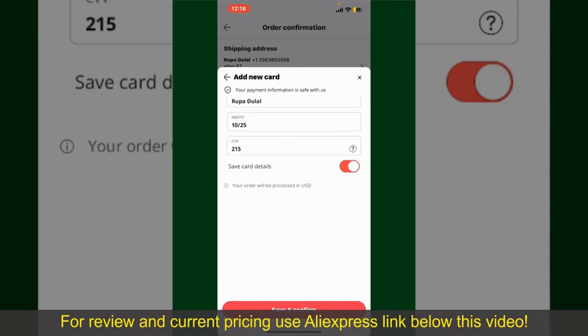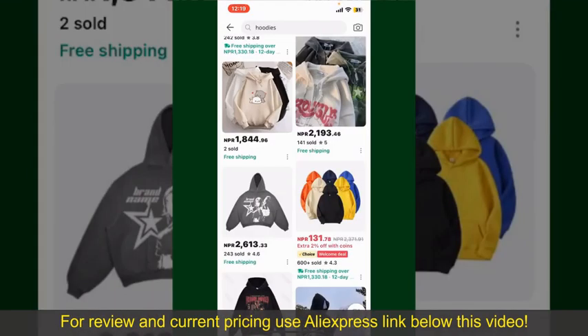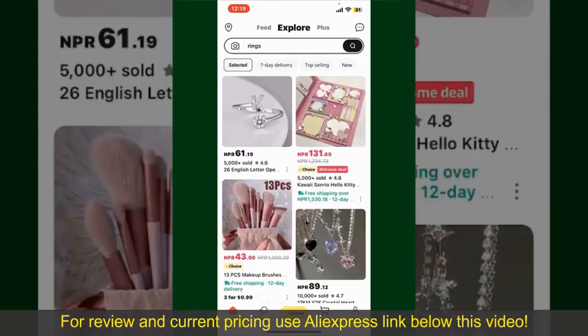You can use that tracking number to track the status of your shipment. Depending on the shipping method and your location, all you need to do now is wait for the order to be delivered. That is how you can easily place an order on AliExpress.